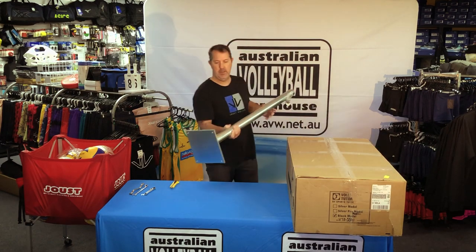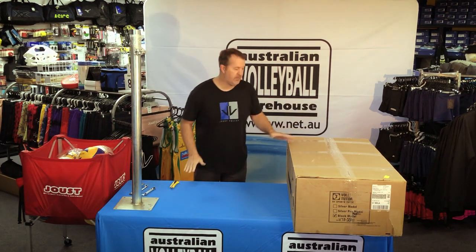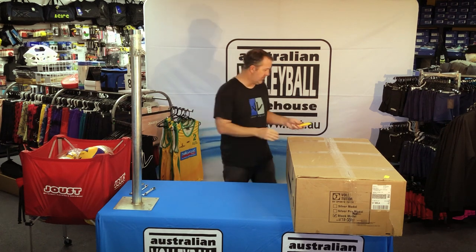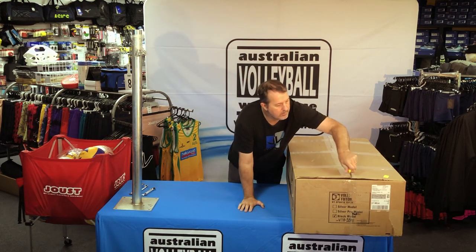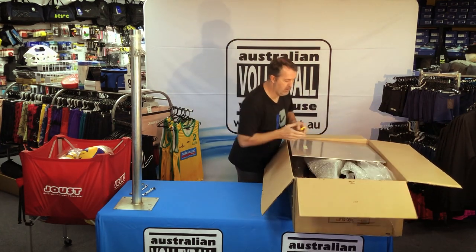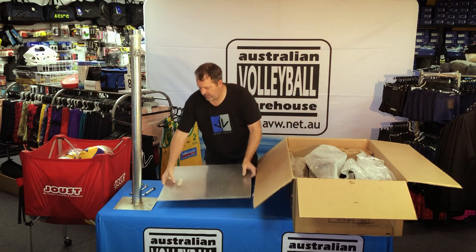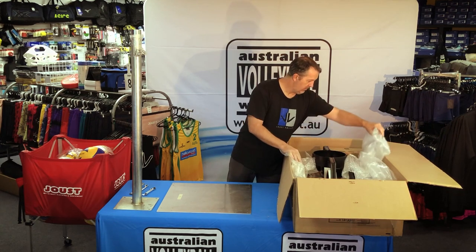Here we have the base or pole unit that the thing stands on. These are numbered to fit with the base, so when you get it - well, if you're buying multiple machines - you need to make sure your numbers match up. Just four bolts and washers with nuts to attach that one. On the top we have one base plate which is numbered and matches the pole, which is a good thing. Tons of bubble wrap and air cell in the packaging.